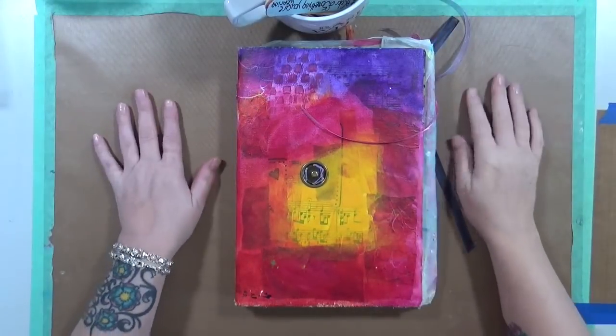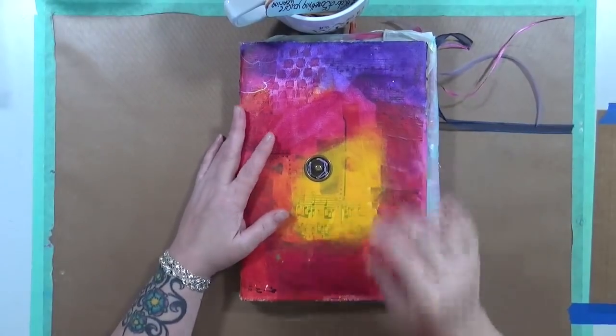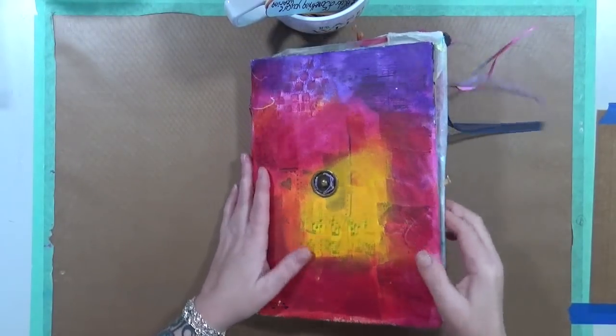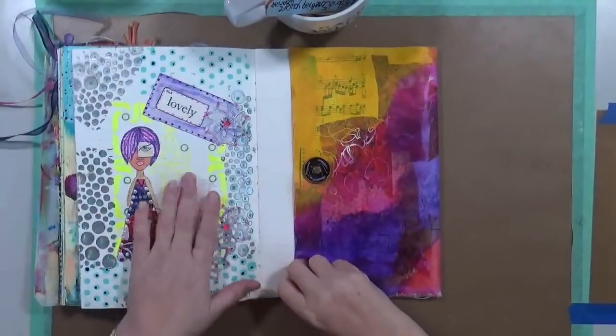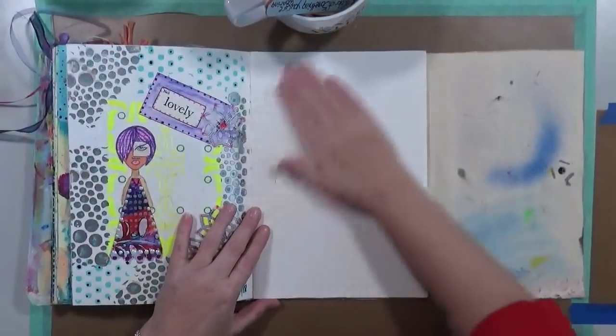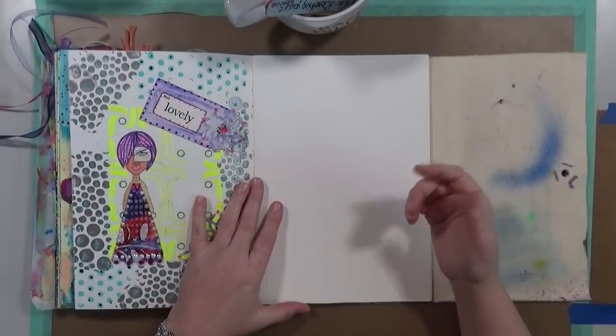Hey guys, happy new year! It's Cindy Utter with My Artsy Endeavors and we are here to do another Crazy Eight. I found the page I went through and here's our page - this was last month or the month before. I don't think I did one in December, I can't remember. Anyways, hey look at that, I rhymed!